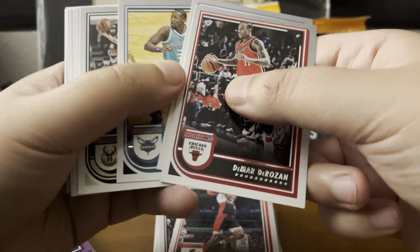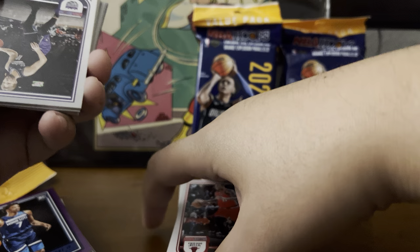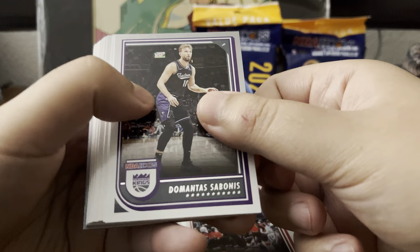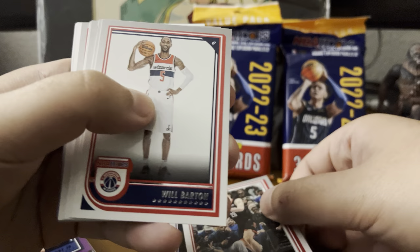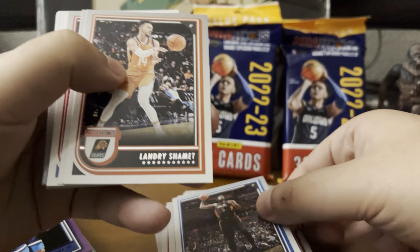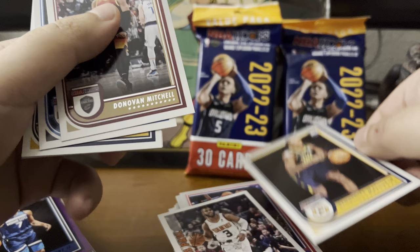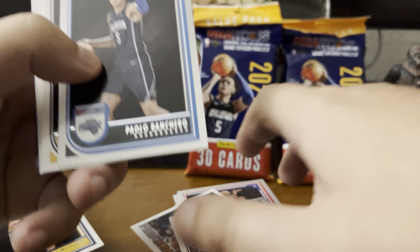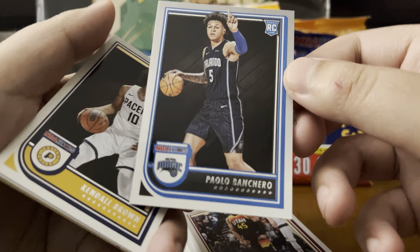DeMar DeRozan, Tobias Harris, Terry Rozier, Grayson Allen, George Hill, Grant Williams, Darius Garland, Derrick Rose. DeMarcus Sabonis, Rui Hachimura, Carmelo Anthony, Alperen Sengun, Will Barton, Jeff Green, Mo Bamba, Landry Shamet, Jalen Green, Luke Kennard. Another Chris Paul. Benedict Mathurin — another duplicate, but I always like to get duplicate rookies. Donovan Mitchell. Paolo Banchero — there we go, that's what we're looking for. Solid, solid rookie.